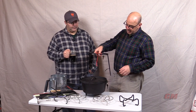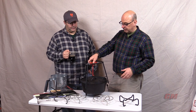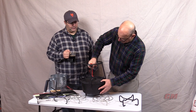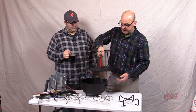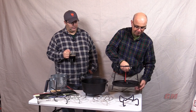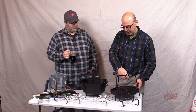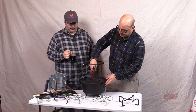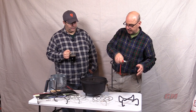Lately, there are a couple other gadgets that have come out that act as lid stands as well. This is the Camp Made one. It has a spring here, and what it does is it clamps down on top of your lid and you can put it on the ground and you're not in the dirt. It has some other purposes that you can research and take a look at.